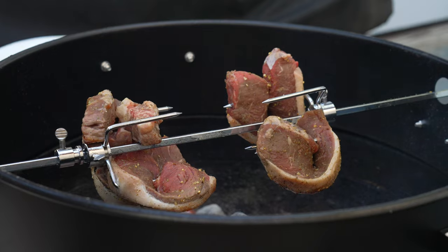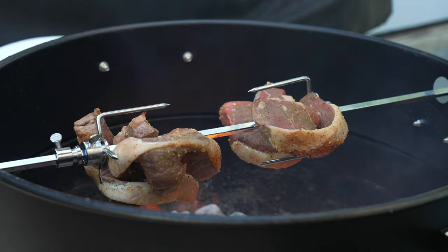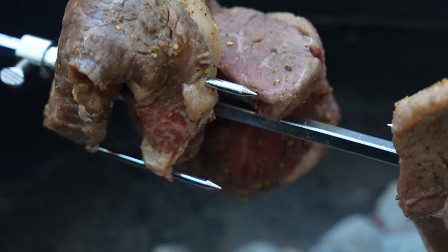I've even tried two five-pound chickens at the same time, and it was able to handle it just fine. I haven't tried a full-sized turkey yet, but that's to come.